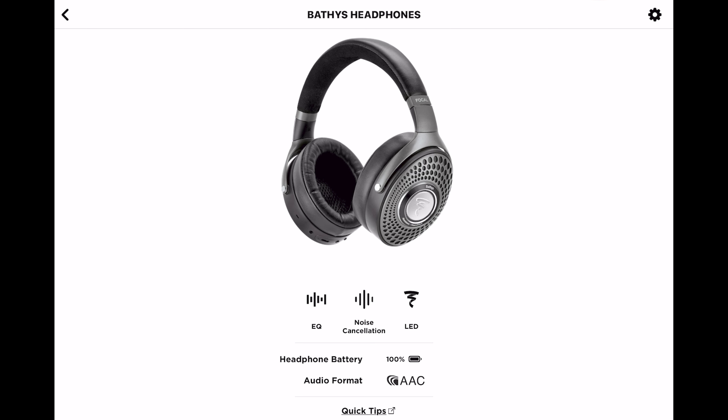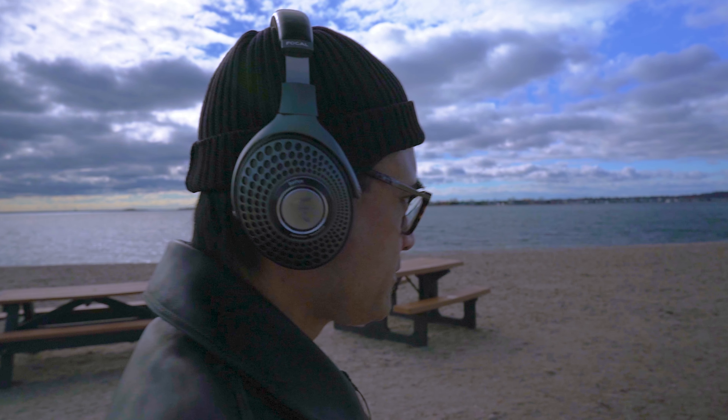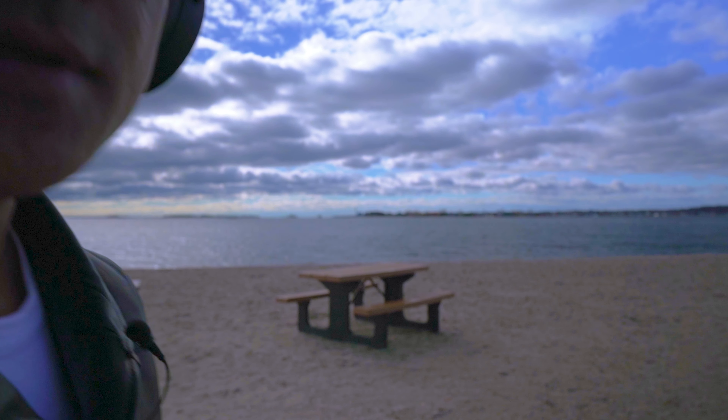One thing to mention: when using these headphones, you always have to keep them in one of the three presets — transparency, soft, or silent. You can't turn off the processing and use them as a passive headphone. The good news is you get about 30 hours of battery life. If you do run out, just give it a 15-minute charge and you should get an extra five hours.